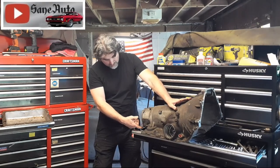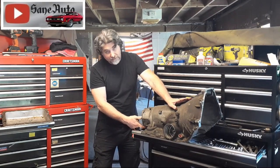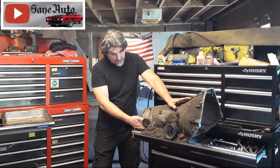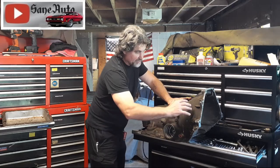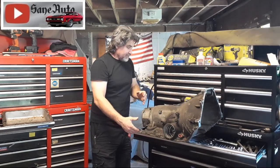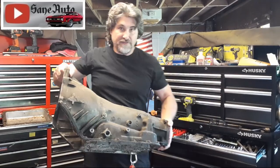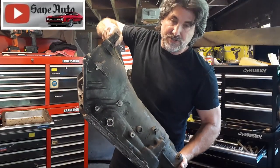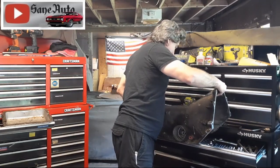And back here on the 4T60E, the tail housing — if it leaks there, it can get all over the mount and then make its way to the pan. Anything that leaks up here gets to the pan and runs down the side, making it look like the whole side of the pan gasket is leaking. On the other side, the shifter seal leaks down to the pan and makes the pan gasket look like it's leaking.